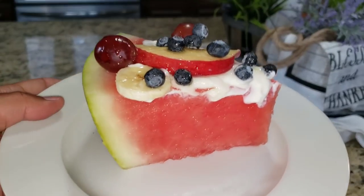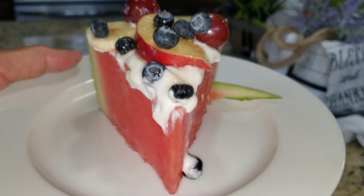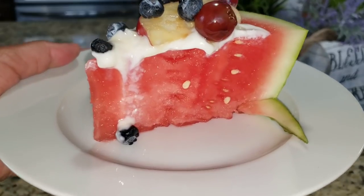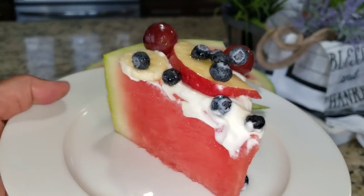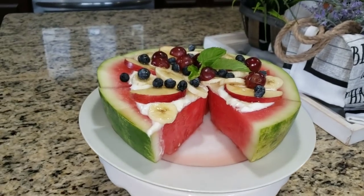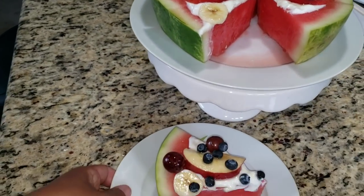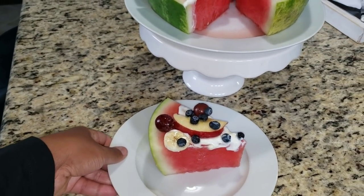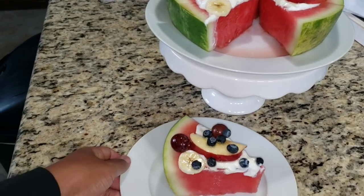I've taken a slice out and put it on the plate. It's easy to take out — you just pick it right up and sit it on your plate, and it looks perfect. Looks like a slice of pie. This is so delicious, guys, and a lot of fun too. It's a fun way to eat your fruit.